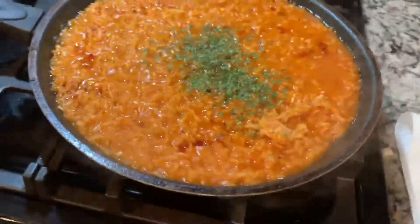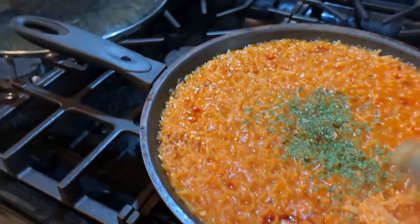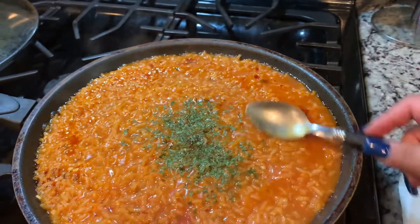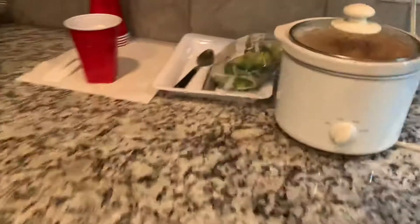Rice is almost done. Just gonna let it soak up that moisture, and then we don't let the beans burn over here.